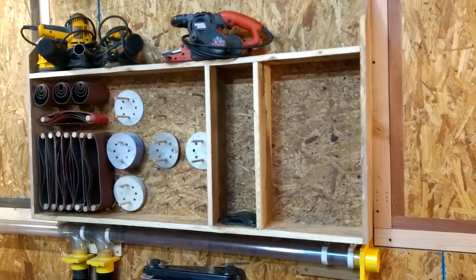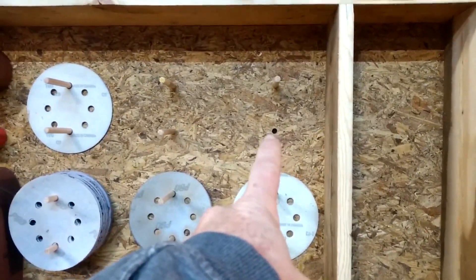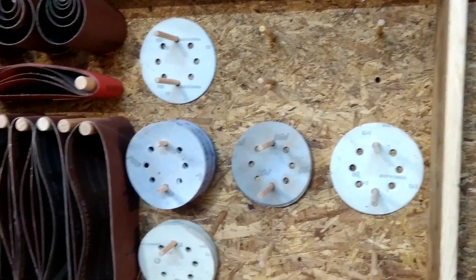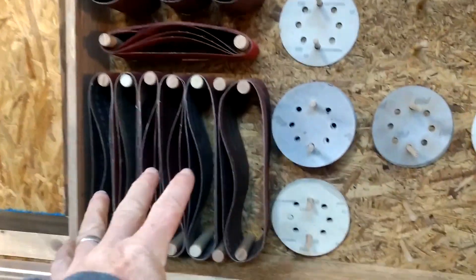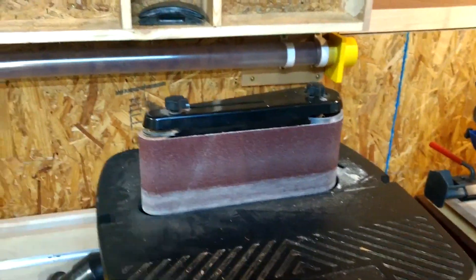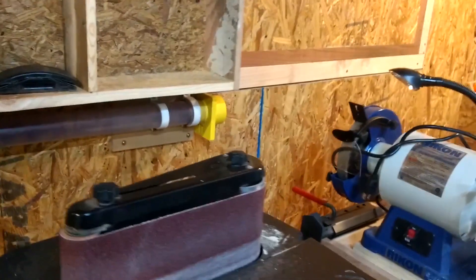Okay, so obviously progress has been made. We did get all the dowels glued in. I was short one dowel — I ran out of 5/16-inch dowel, and if I was a real woodworker I'd probably make my own, but whatever. That's another job for another day. So we got the belts all separated based on grit, and these are the belts that go on my oscillating spindle sander. We also have the different grits of spindle sanders for the spindle that you can swap out.